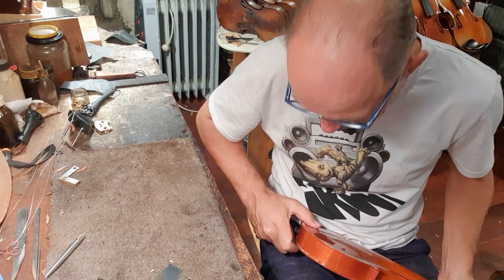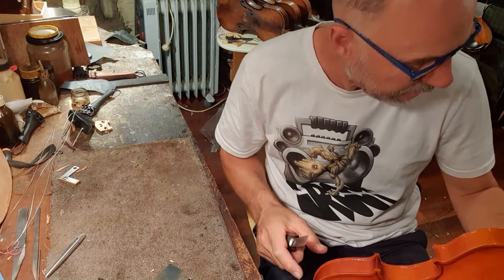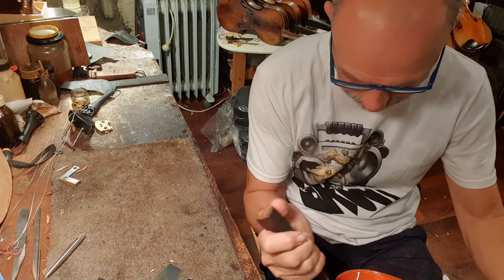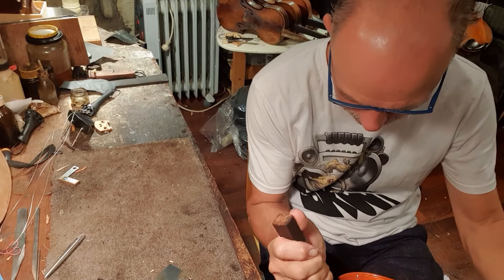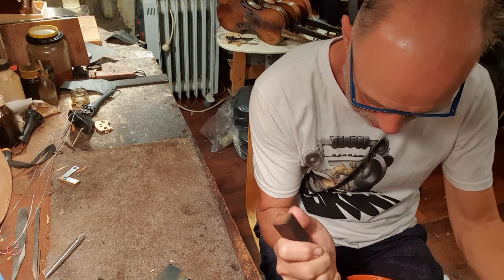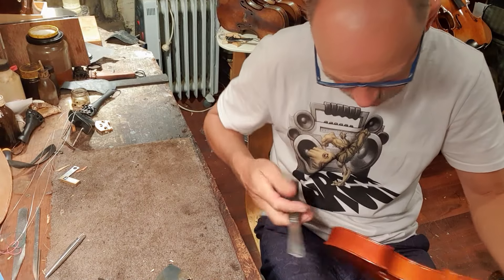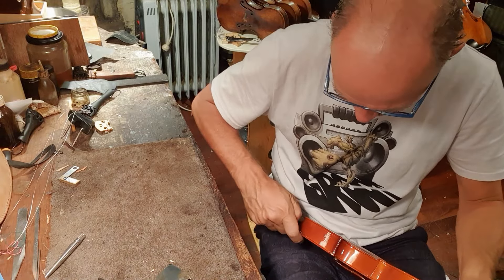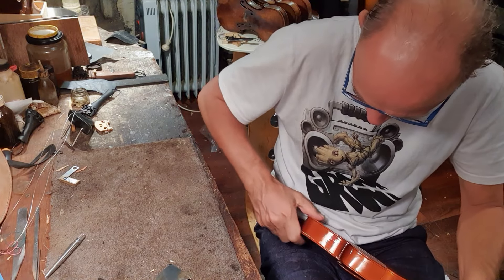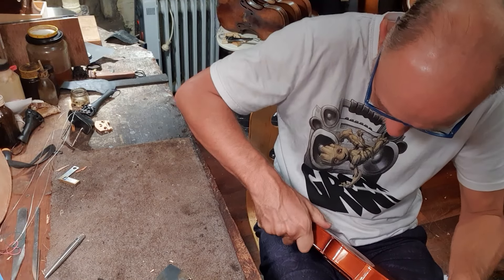Maybe I shouldn't say anything — that might be my famous last words. At least I'm touching wood. Actually I'm not, I'm touching synthetic varnish. Oh my God, that is so scary. It's not even making a noise. Normally it's supposed to make this cracking noise, but because the glue they use is so elastic, it's just not making a noise at all.